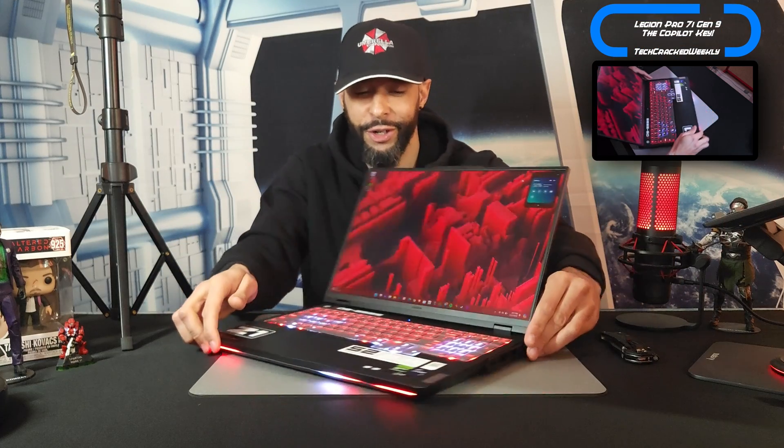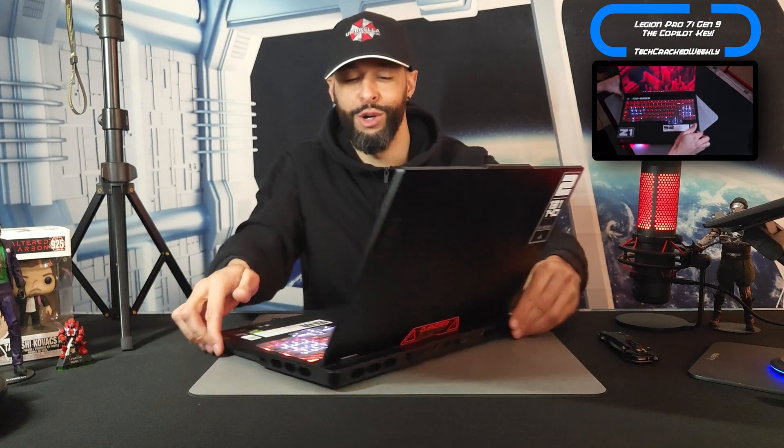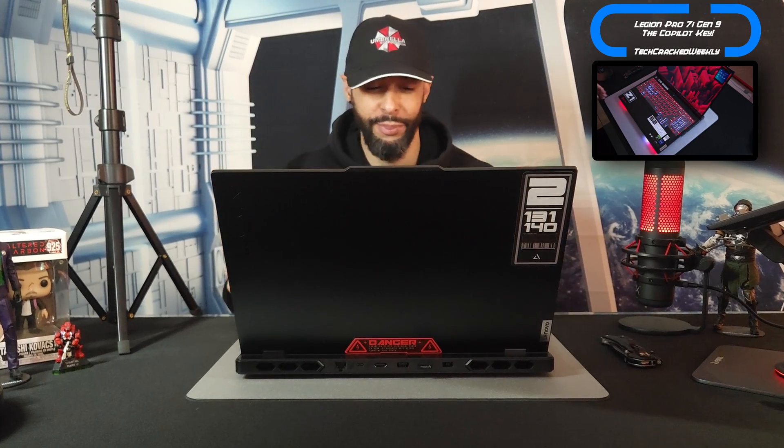As always, we're going to turn around the Lenovo Legion Pro 7i Gen 9 since you've already seen the keyboard, and I can actually put this to use with some real world application. We're going to have a live demo here. I'm going to articulate the screen up a little bit, hopefully not covering my face on the camera.